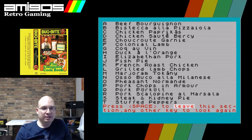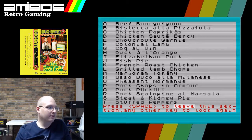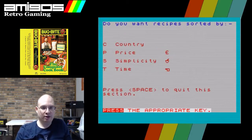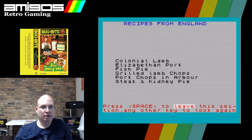Let's list recipes — main courses. Let's find something we might want to eat. Chicken sauté Bercy — is that real? B-E-R-C-Y, is that a thing? Pheasant Normandy sounds pretty good. I want to look at the British stuff, so we're going to press space to leave the section, then sort by category, country, England, mains.